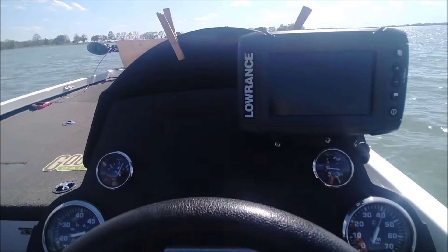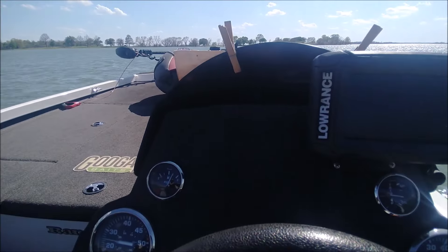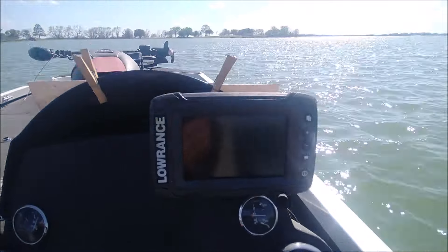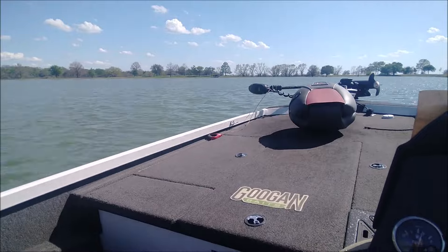I just GPSed it, got 45, but there's plenty left. It's a pretty windy day, and it's hard to drive these things and do these tests on windy days under full throttle.